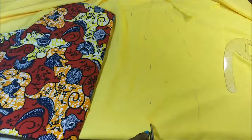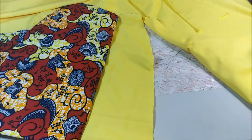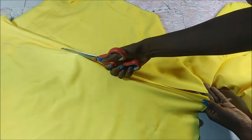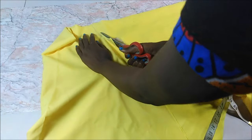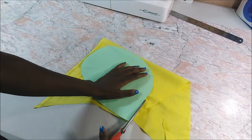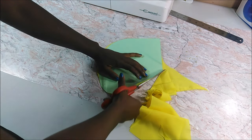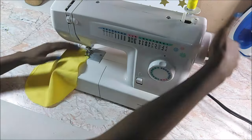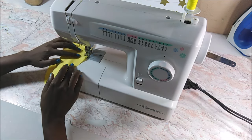I used that same printed fabric to cut my lining and I used this yellow plain lining fabric. Using the lining fabric I made a little pattern for the pockets, then I cut the fabric for the pockets. I cut two of these, so in total I had four pieces of yellow pocket fabric.